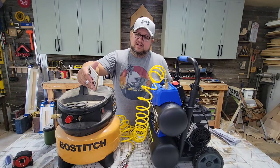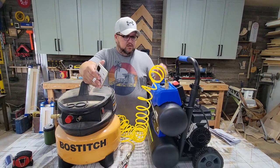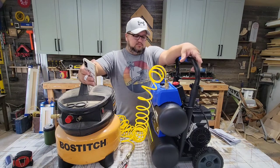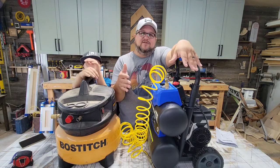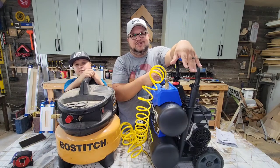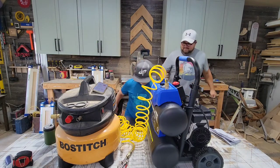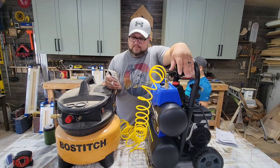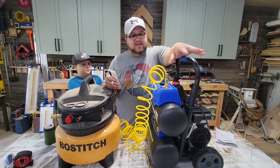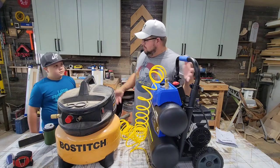I'm draining the tank so that we can run a test. I'm curious to see how long it takes to pressure up. Tank is completely empty — I'm going to start a stopwatch. So while this is airing up to pressure, if you're getting value from this, do us a favor and hit the like button and also consider subscribing. Right at two and a half minutes to fill this up — 4.3 gallon, 150 PSI. It does take a little bit of time, but it's so quiet it doesn't really matter in my opinion.